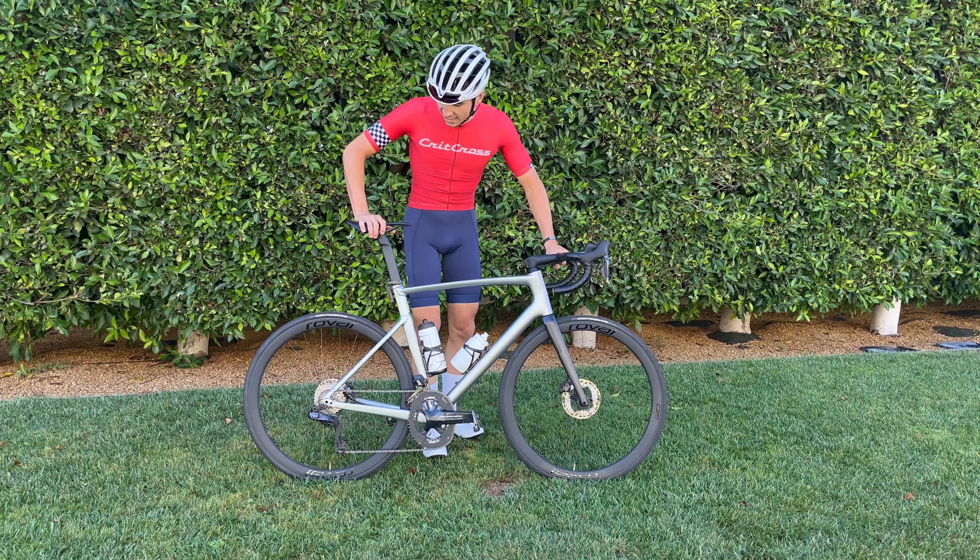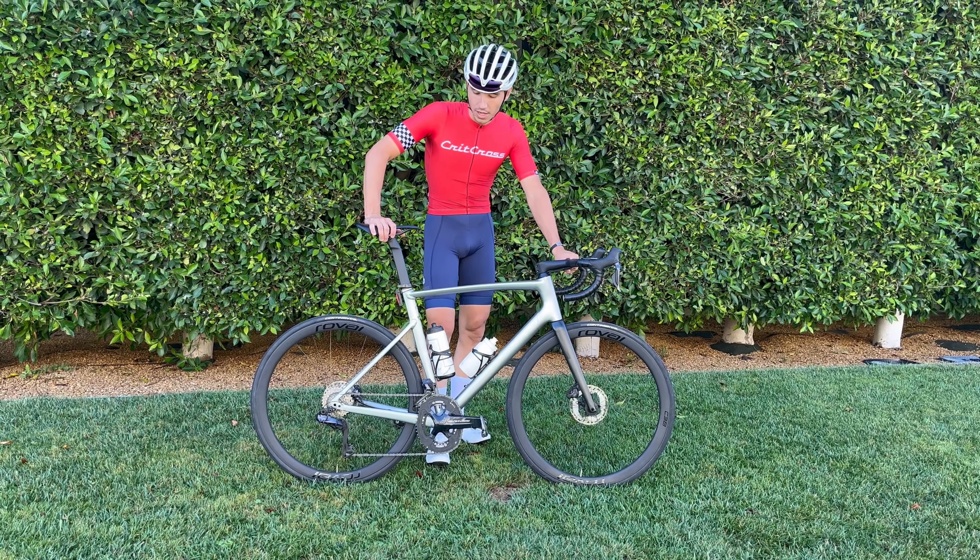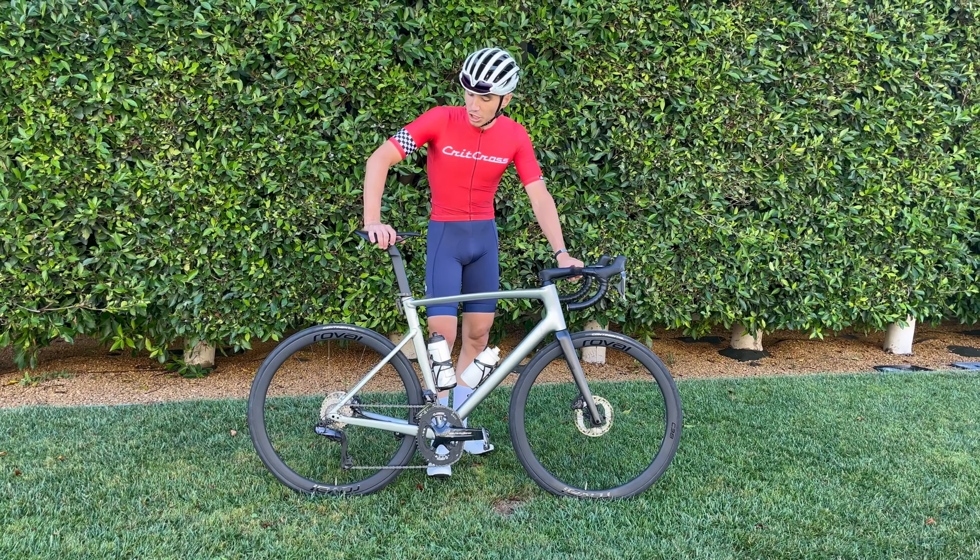2022 Specialized Alley Sprint Disc. This is going to be a quick 1,000 mile update review on some of the changes I've made.